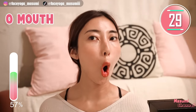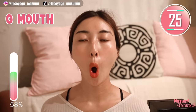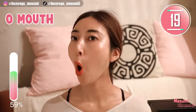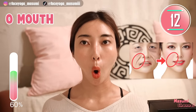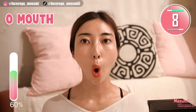Let's try the O-mouth. Make an O-mouth to stretch, especially the cheek and mouth area. Hold this movement. Relax your chin — you can massage anytime. Take a breath through your nose. Breathing is very important when you do facial exercise, so always try to do your breathing, everyone.